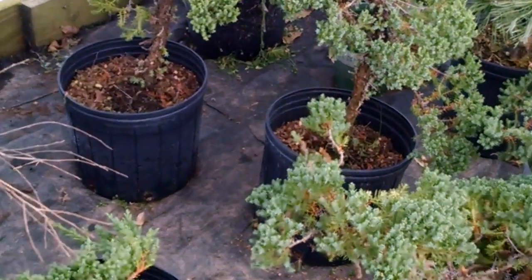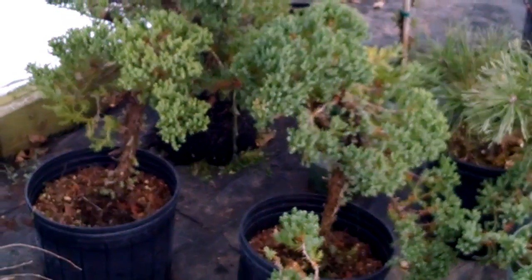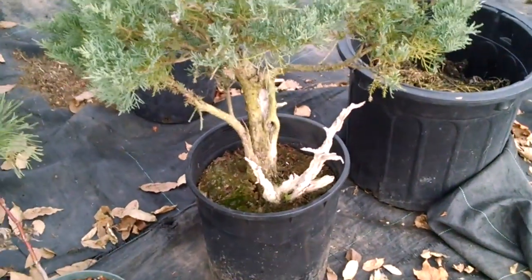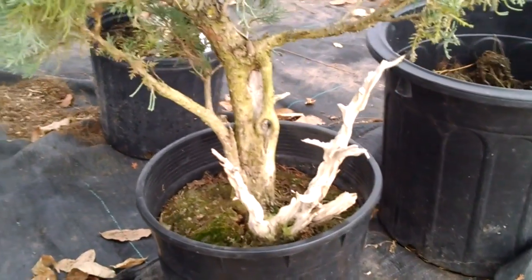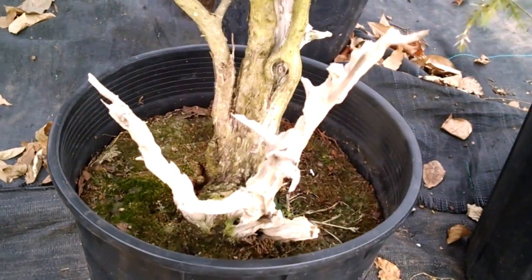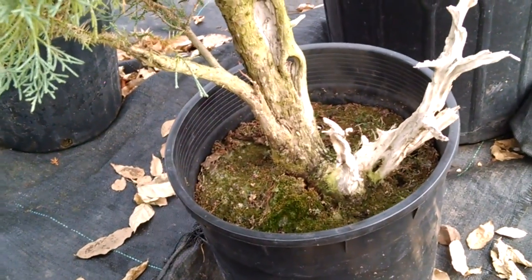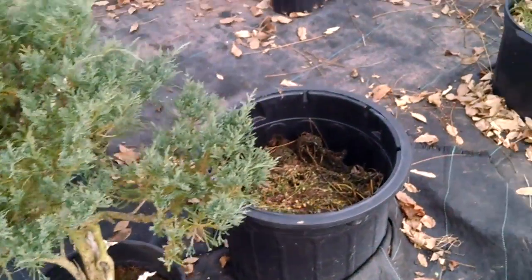Seems to be a lot of junipers in this area — they have some nice big trunks. You can train these in a lot of different bonsai styles. There's a different type of juniper; I'm not exactly sure what it is, but I like it a lot. We deadwooded this whole section over here — turned out really nice. My plan is to pot this one up in the spring, so in the meantime he's just dormant, waiting.